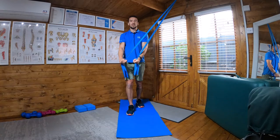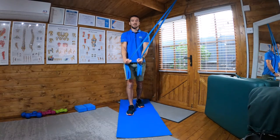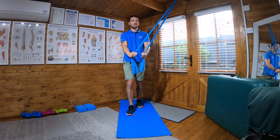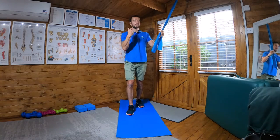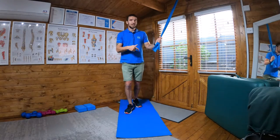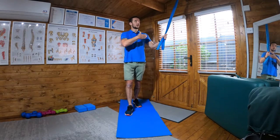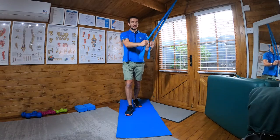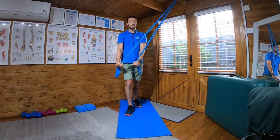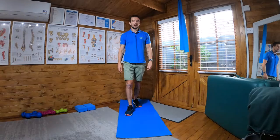The whole idea is to resist the rotational force brought in by the band. Then obviously turn around and face the other way for the opposite side. Heel, knee, glute — engage your core, have the band forward and to the side, bending at the elbow, splitting the knee, coming back up, keeping everything square and resisting the rotation placed on the body.